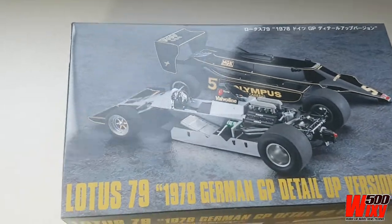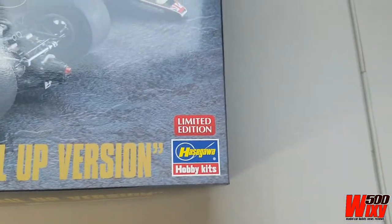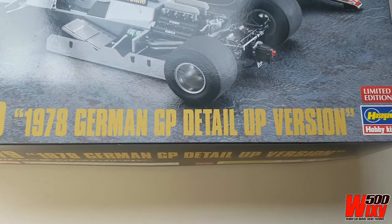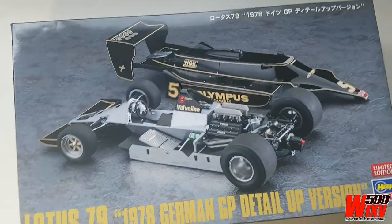G'day everyone, this is a new release for 2022, the Lotus 79 by Hasegawa. It's a 1/20 scale Formula One kit in mostly plastic. It's the 1978 German Grand Prix Detail Up version. So let's jump in and have a closer look.